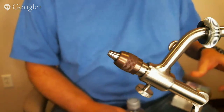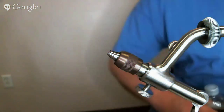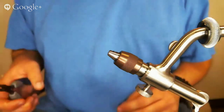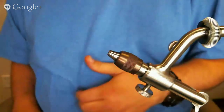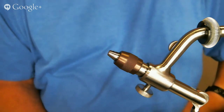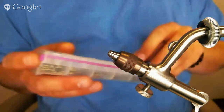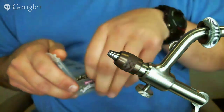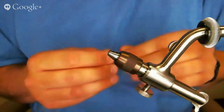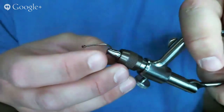Cheech is going to be the tying mule again. When we were asking you all about what you wanted to see as far as flies, we were thinking we could do some patterns we haven't done before. I've been fishing a pattern quite a bit lately — it's a very common fly called the Foxy Clouser. It's just a Clouser Minnow tied out of red fox fur. The reason I'm doing this tonight is because it's one of those flies you can crank out a whole bunch of in a hurry and have a really effective fly in your box.